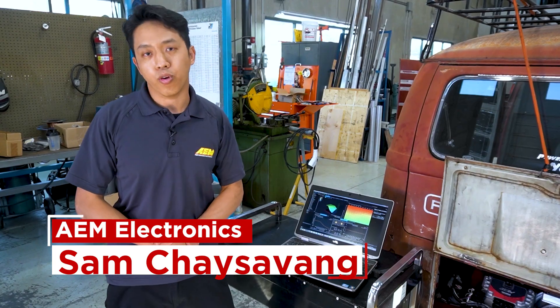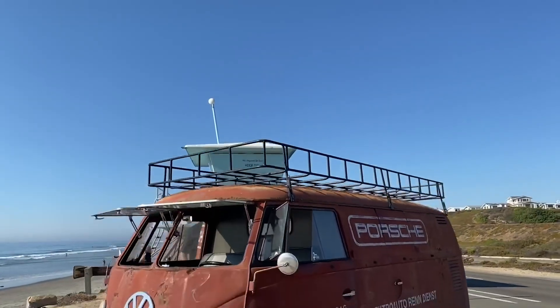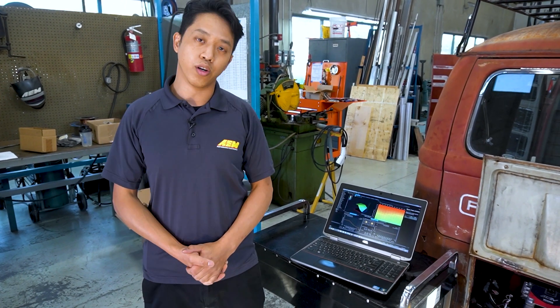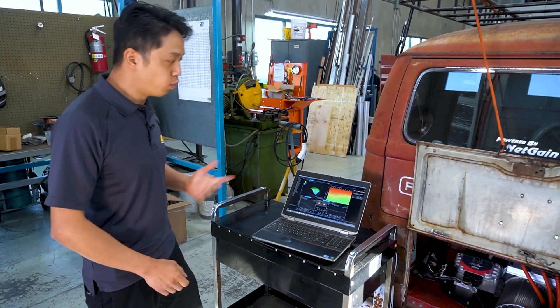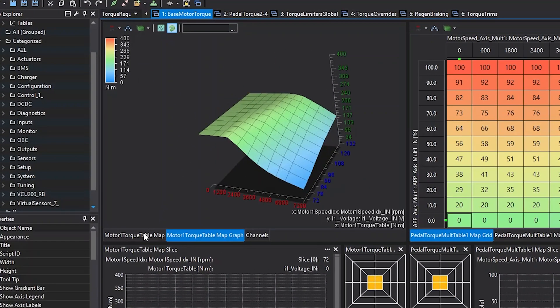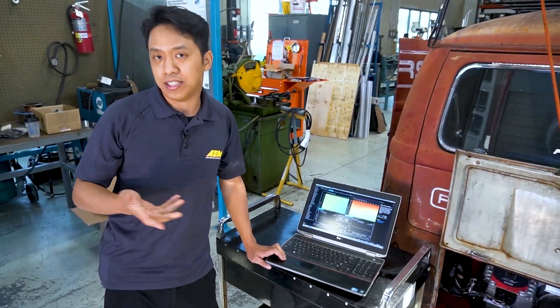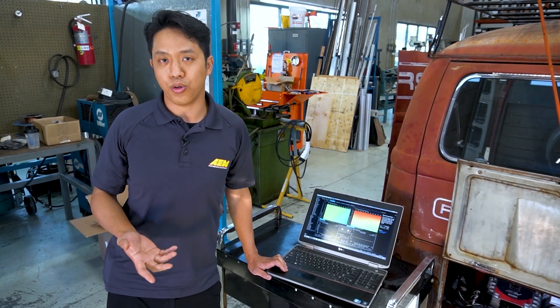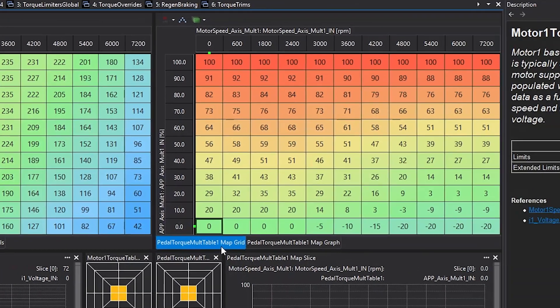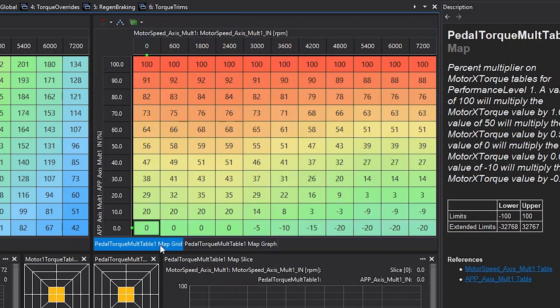Sam here with AEM Electronics. Kirk talked about the improvements we've made to take this vehicle from a great conversion to an epic conversion — all done with our VCU being the adult in the room. Let's go into the AEM Cal software, which we developed for interfacing with our VCU products. Communication with the VCU is done through CAN bus and we recommend the Kvaser Leaf Light USB-to-CAN cable. You can see the base motor torque tables — this defines the actual motor. It's analogous to a VE table of an engine: it defines the torque the motor will make at any given RPM and at any given voltage.